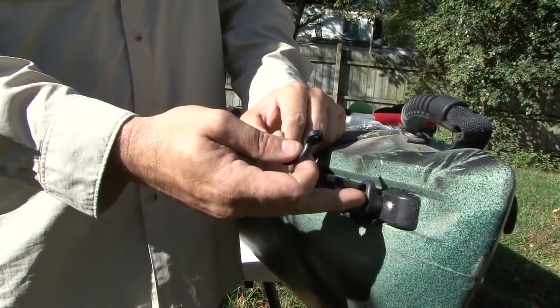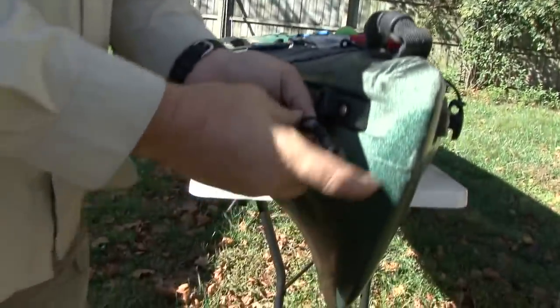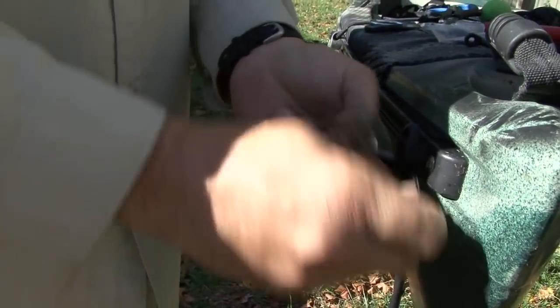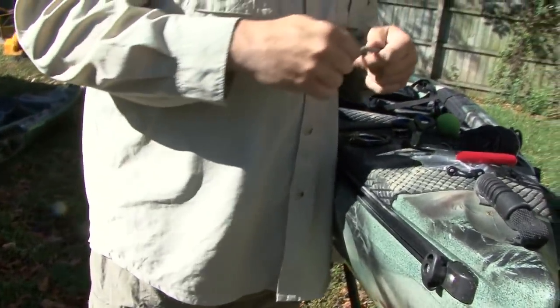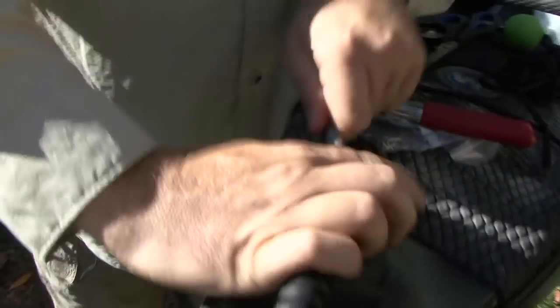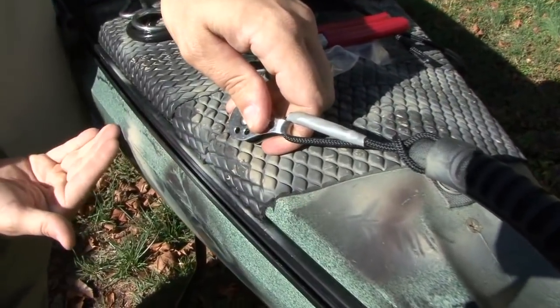If the kayak you're using doesn't come with an existing system — like the slide track system on this Wilderness Systems boat with the block system — it's really simple. Just attach a deck loop or any other type of loop. You want to have your pulleys as far forward and as far aft as you can get them. Most kayaks have a handle on the front, and another simple way to do this is just to attach it to the handle. Bring it through, take your loop down, and run it off to the side. If you're going to use your handle, make your line a little bit longer so you can get it down over and off to the side. This is a real simple, quick, efficient, and cheap way to attach an anchor trolley to your kayak. Come to the other end of the boat and do the same thing going in the opposite direction.